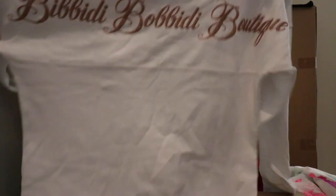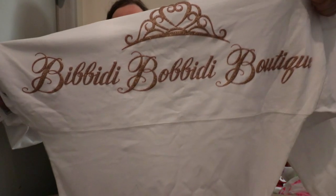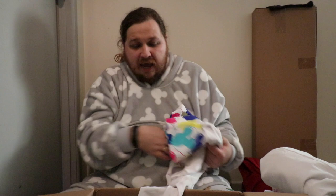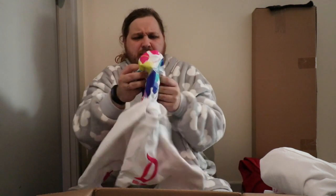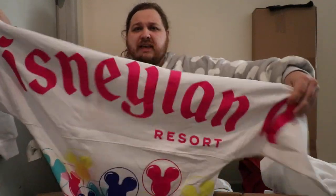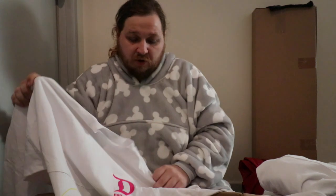Yes, this is another spirit jersey that says Bippity Boppity Boutique — I just want to make sure I read it correctly. I honestly cannot pronounce it correctly at the moment. On the front we've got just a little crown over the breast pocket that matches the crown at the back over the words. And this one says Disneyland — wow, it's actually a very big one, right onto the sleeves. Disneyland Resort with balloons on the bottom, and on the front it says the opening date of 1955.